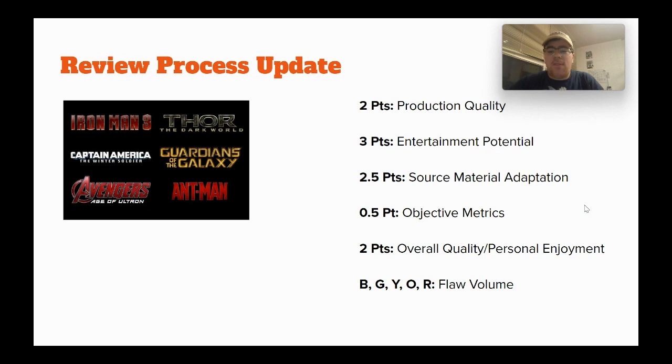I'm giving half a point for objective metrics — a general statement on how the project is viewed and what it will be remembered as. Then two points for general overall quality and how much I personally enjoy it. The last element is ranking the volume of the flaws, assigned essentially a color: blue, green, yellow, orange, red. Objective metrics is worth half a point instead of a full point — a slight change, because that doesn't quite matter as much.